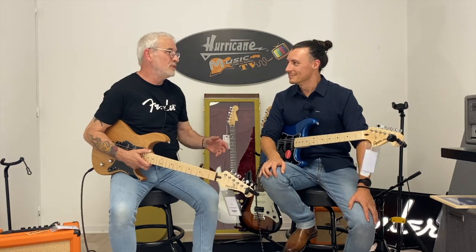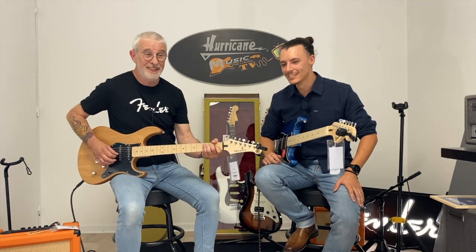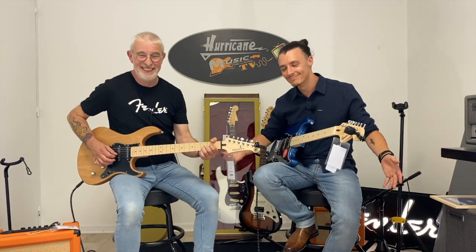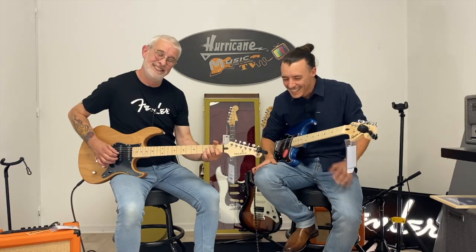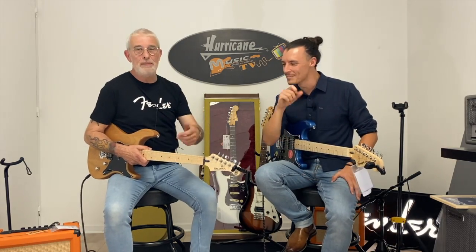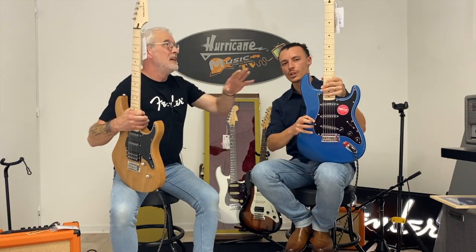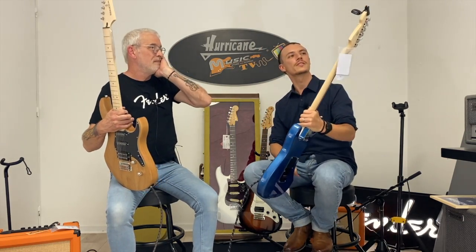Ça me rappelle mes débuts — j'ai écouté Green Day. Les nouvelles Affinity, on peut choisir les yeux fermés. J'adore la tête vernie, c'est super beau. Guitare plus 4x4, on est plus dans l'identité de la Strat. Si vous cherchez plus le son Strat, partez sur la Squier.